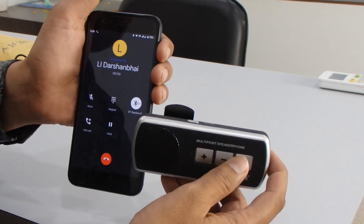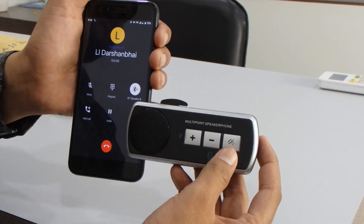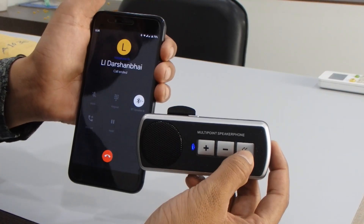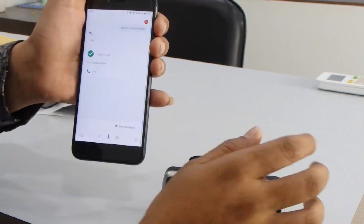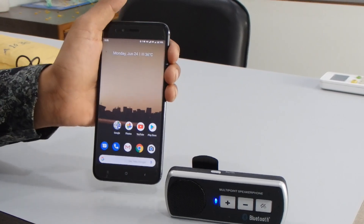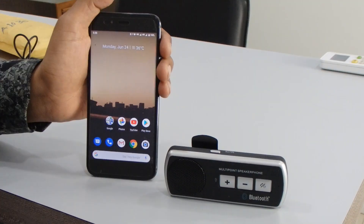Hello. Now I'm disconnecting the call — just press it one time and it will disconnect. So basically you can use this device in your car and it will help you in traffic areas. Thank you.